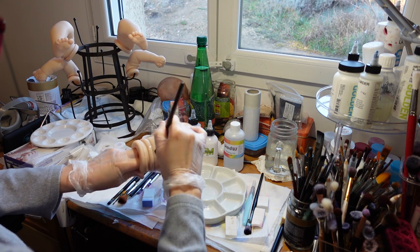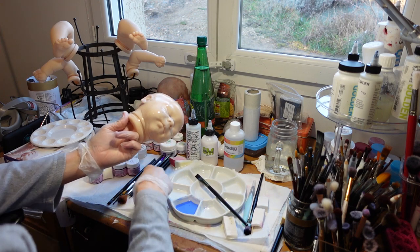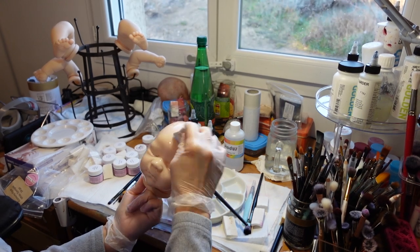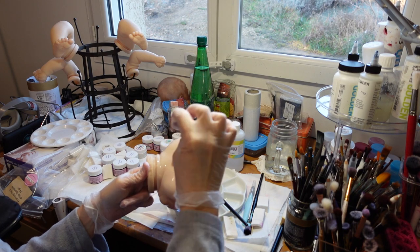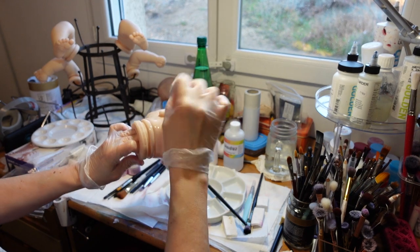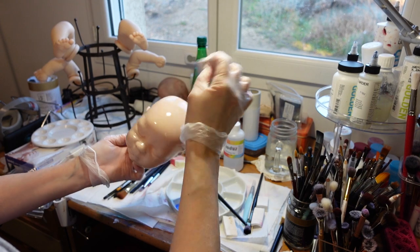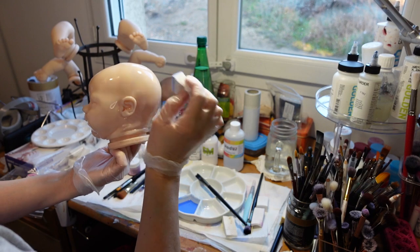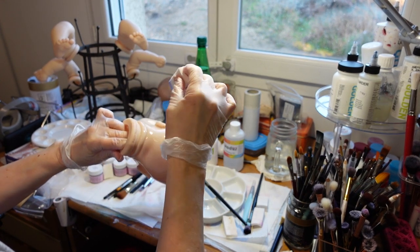It's alive! I'm just going to pounce that in. I'm going to use a brush to get in the little crevices and stuff. In between we just have to bake, which is not exactly fun. But I'm just experimenting.